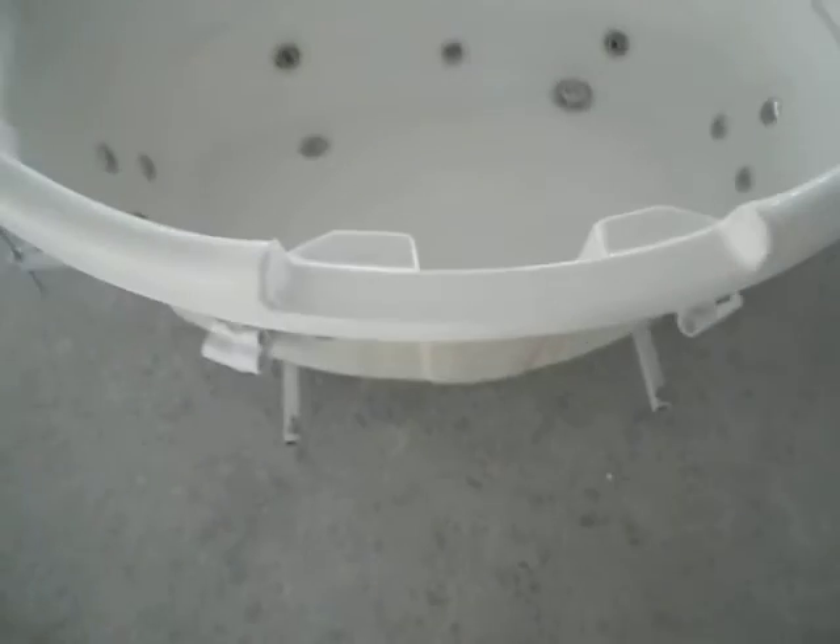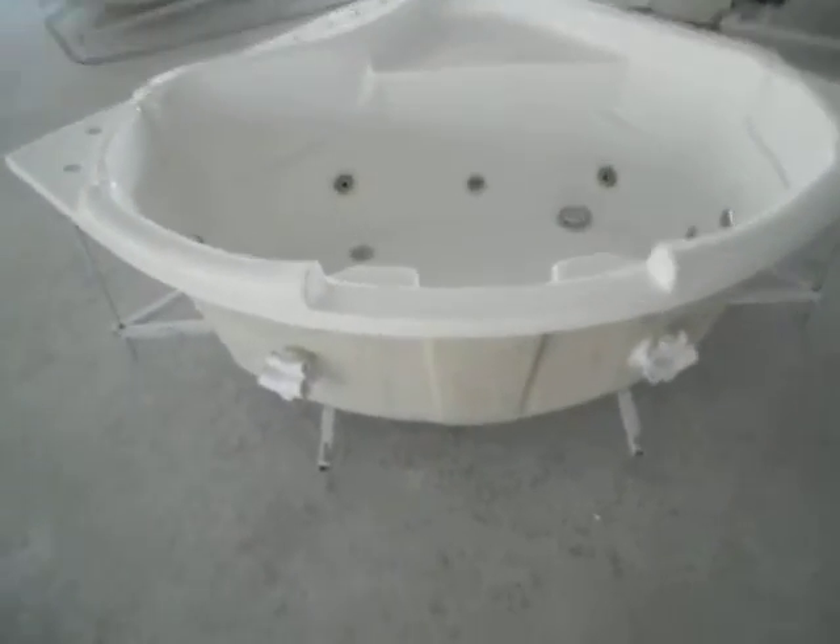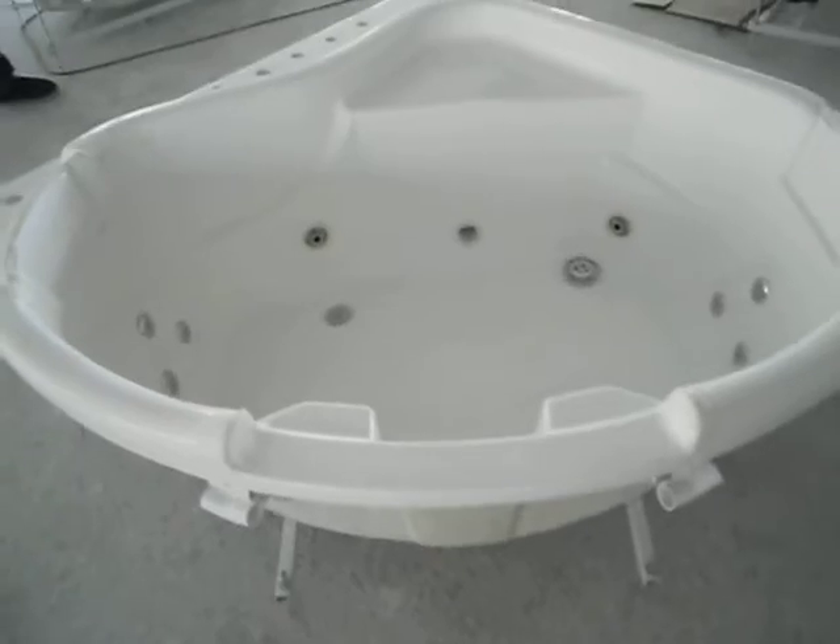And this is a 2-piece Jacuzzi bus stop. The size is 135 by 135.